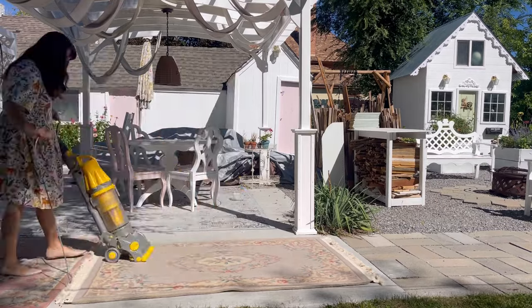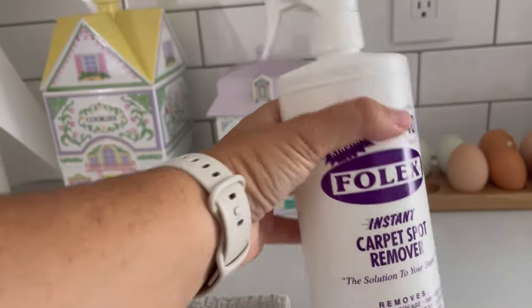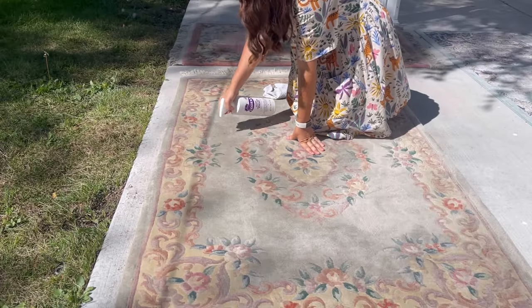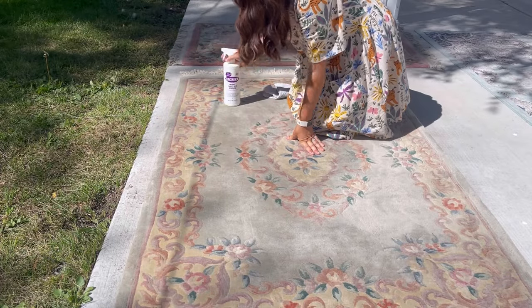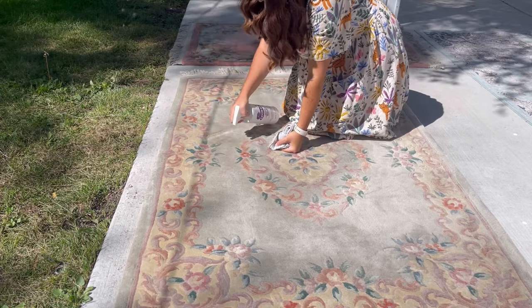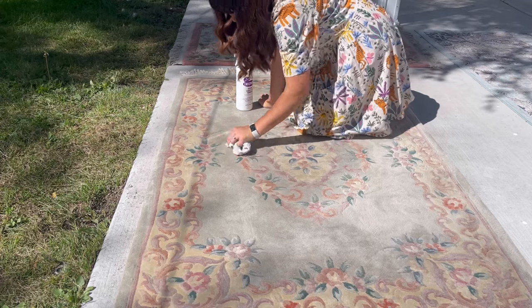Now spot clean the wool rug. If there are visible stains on the rug, I recommend using Folex to clean things up — it's just a really good stain remover. I use it on upholstery all the time and rugs. To use Folex, spray a generous amount on the spot, gently agitate it with your fingertips, and blot with an absorbent cloth. The spot should be lighter or completely gone after treating it.